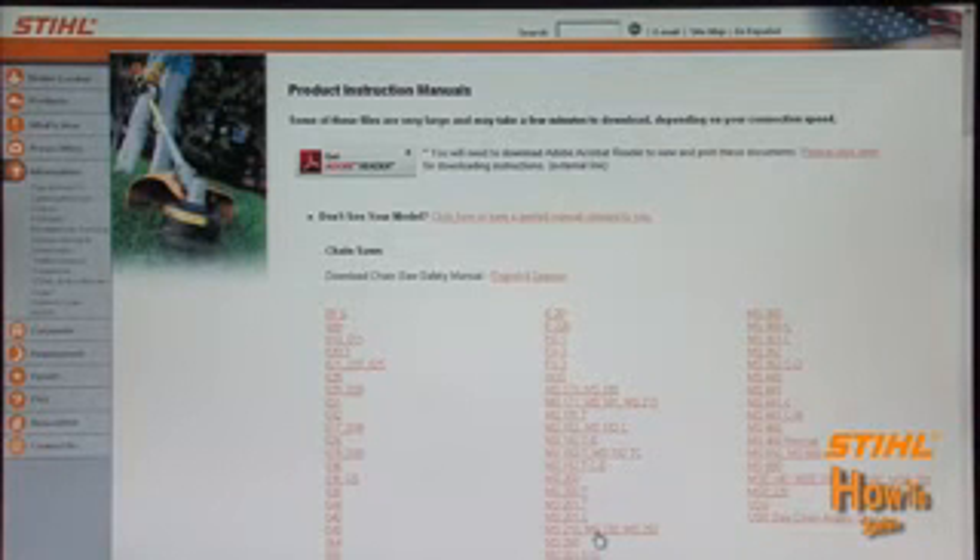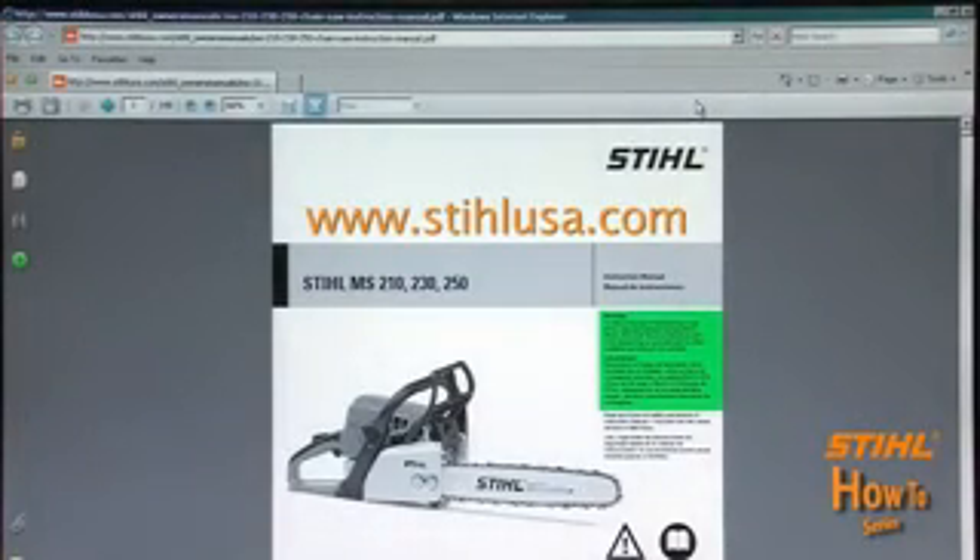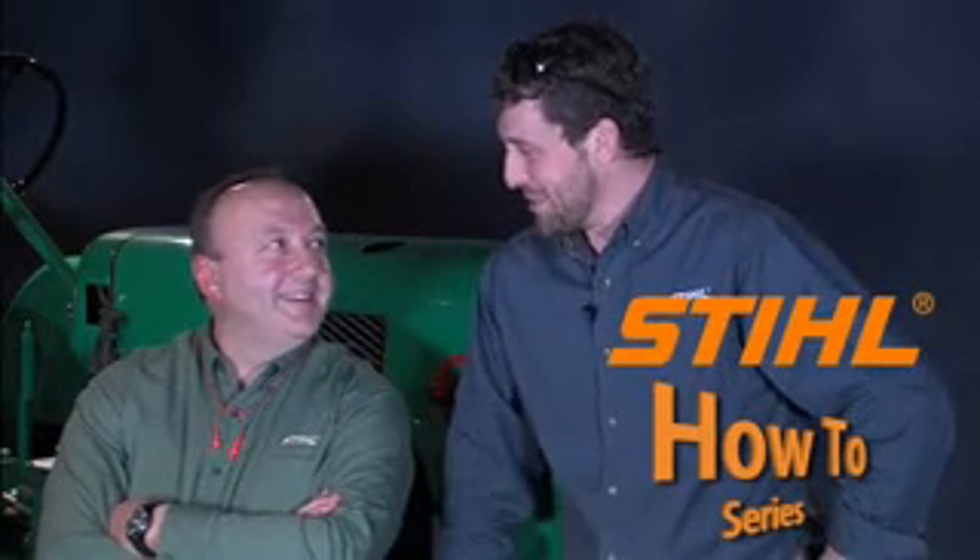If you can't locate your manual, it, along with all our instruction and safety manuals, can easily be viewed and downloaded for free from our website at www.StihlUSA.com. So what do you say, Louis? Let's get started.